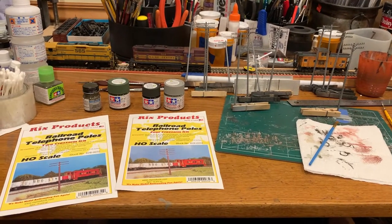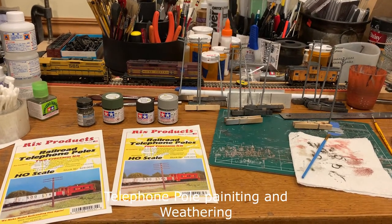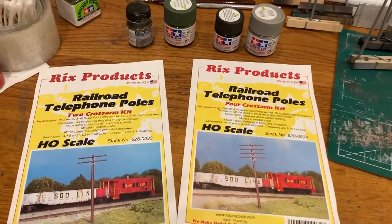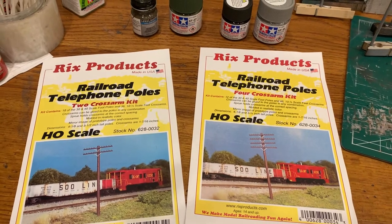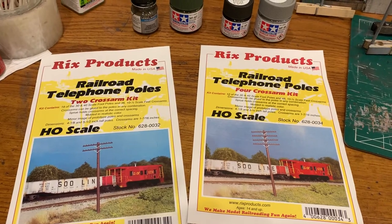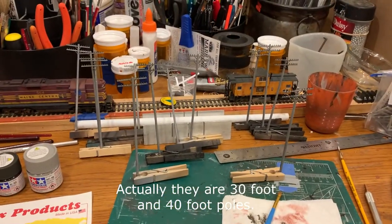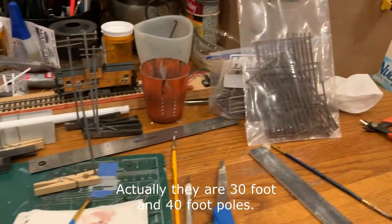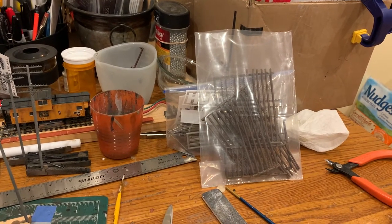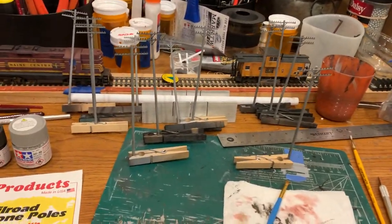We can update. So I'm working on telephone poles for the road that I did the guardrails on last weekend. I'm using Rick's product telephone poles — the two cross-arm and four cross-arm kits. They've got both the higher 45-foot poles and lower 30-foot poles. I'm using the 45-foot poles with two cross-arms on them for the highway poles. And eventually I'll come over here and start doing the poles that go along the telegraph lines that go along the side of the track in the same area. But I'm concentrating on the road poles right now.